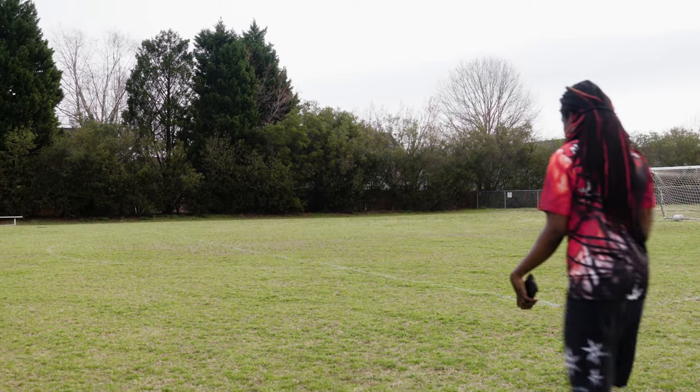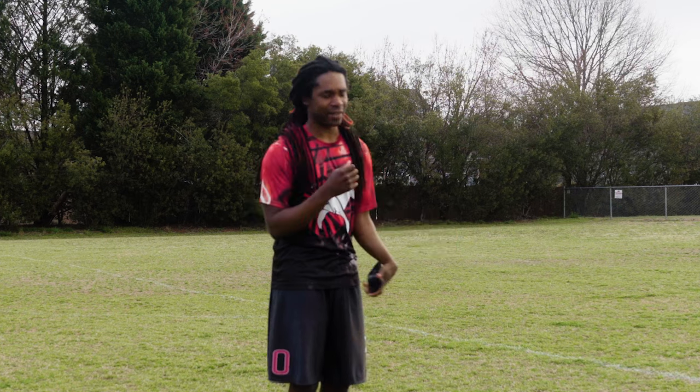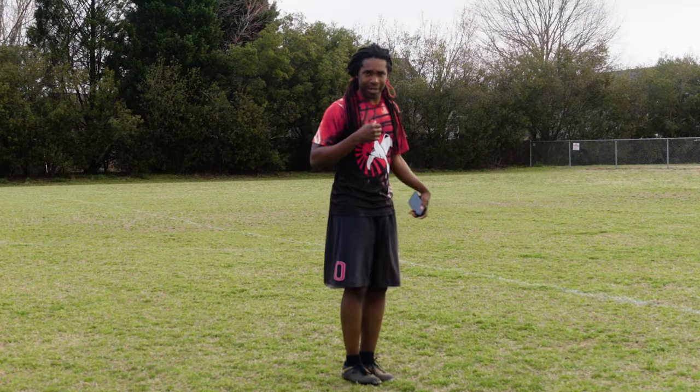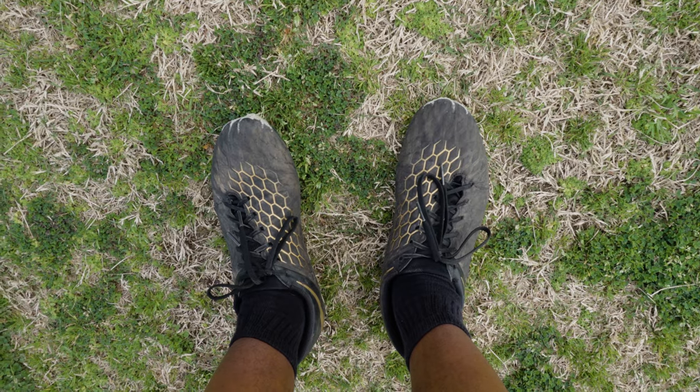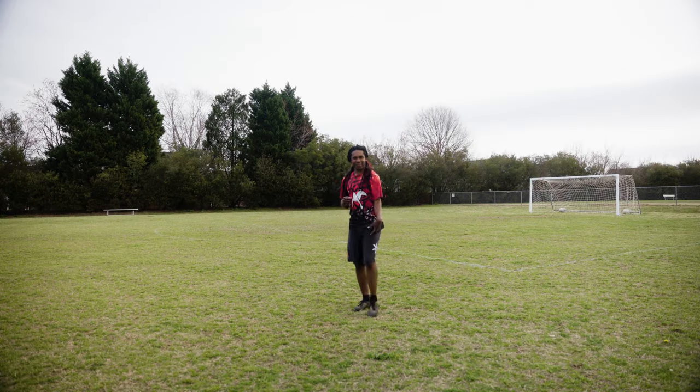Unlike the NFL combine, they're in a controlled environment and I am outside in the elements. It's like 65 degrees. I'm on grass. I think they're on turf. I have on my ultimate frisbee outfit, which involves soccer cleats, not football cleats. It's starting to be spring season, so allergies are kicking in. It's going to be great.